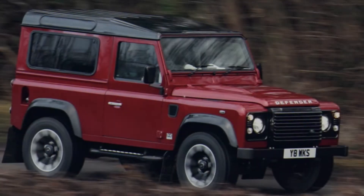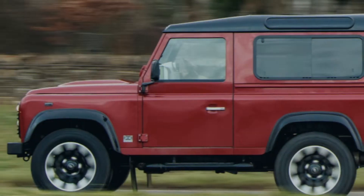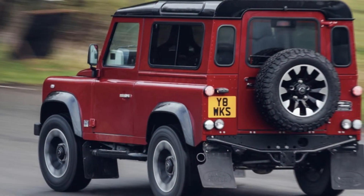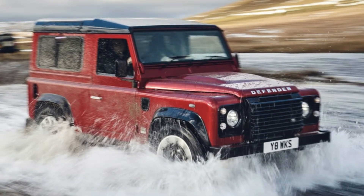Now it's bringing back the old Defender for a limited run of SUVs called the 70th Edition, featuring a 400 horsepower 5.0-liter V8. Technically the horsepower rating is 399 if you do the conversion from the listed 405 PS, but what's half a horsepower between friends? Either way, it's still the most powerful Defender Land Rover has ever built.